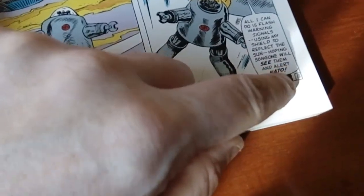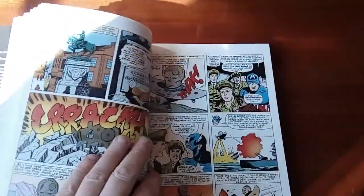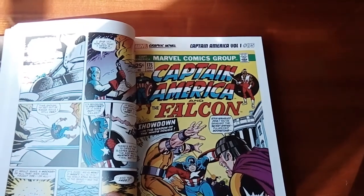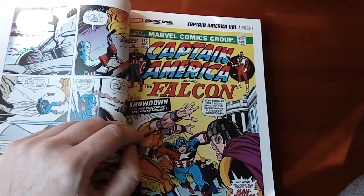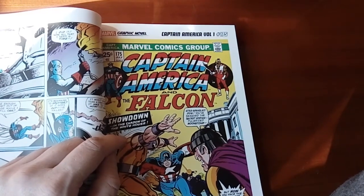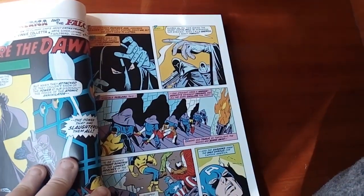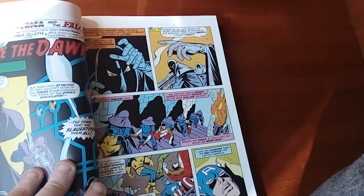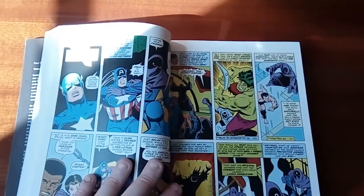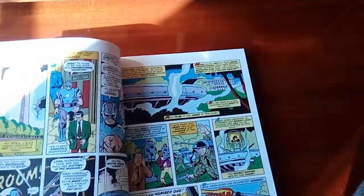Look at the other page. I think this is the first appearance of Falcon, though I'm not sure if it's actually the first appearance. The Hulk. Thick paper — nice.